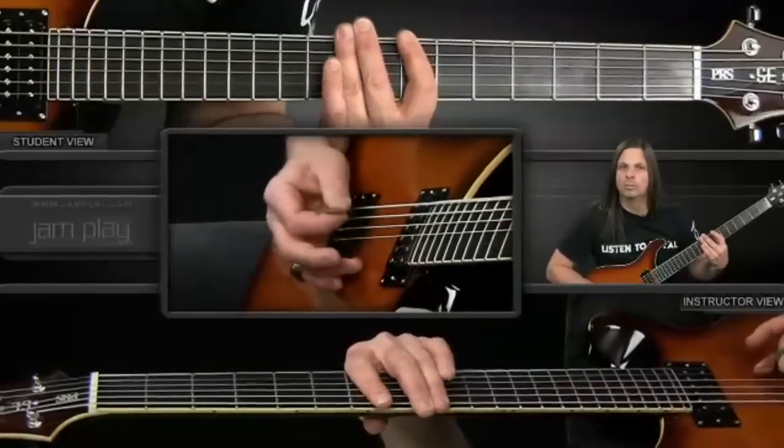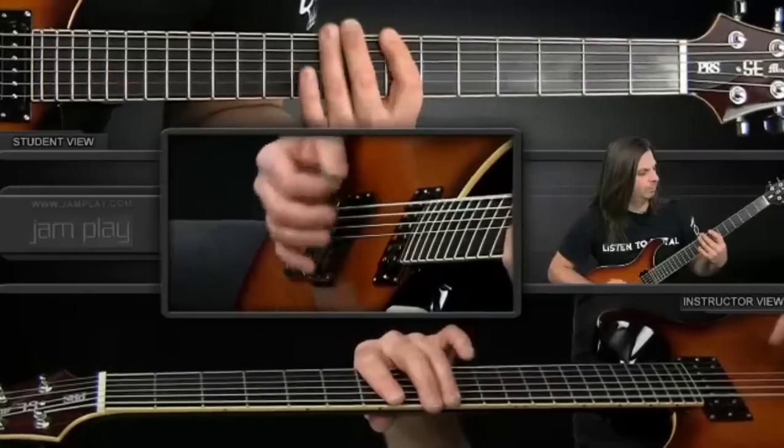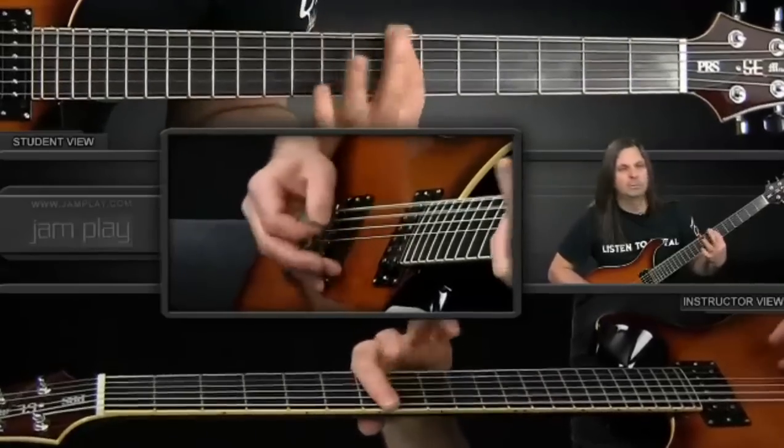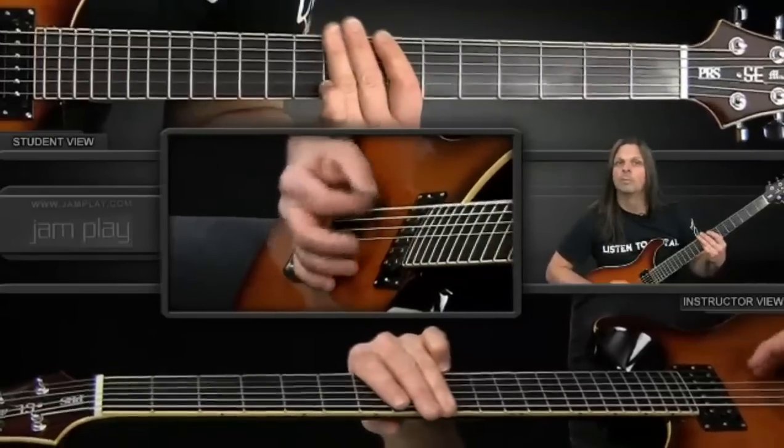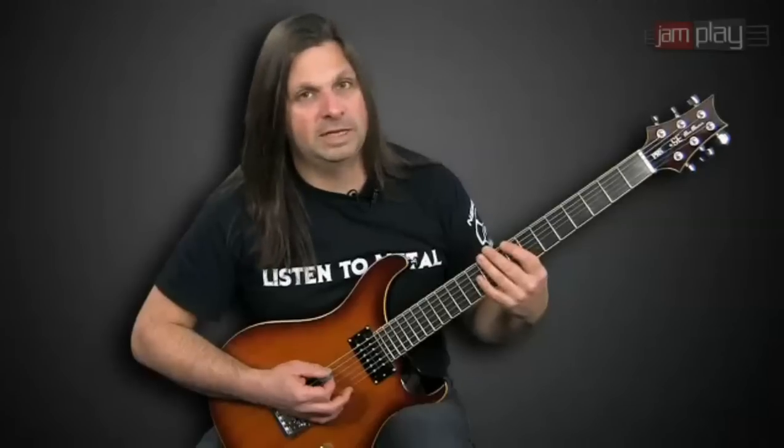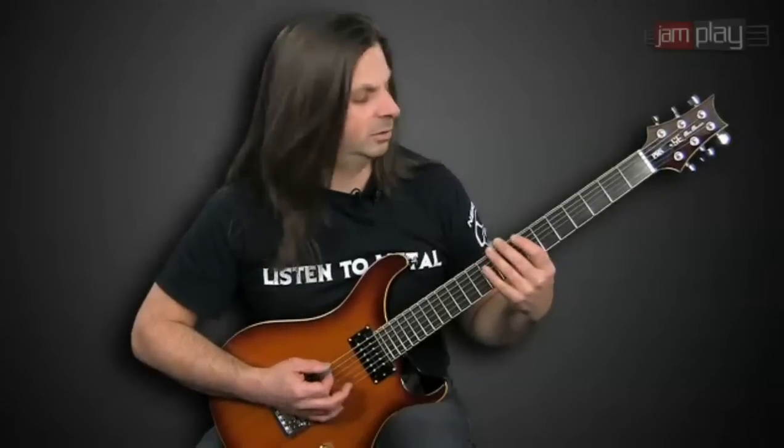So what you do is you hammer on to the ninth fret, hit the seventh fret. That's the riff slow. That's going up to the tenth fret and sliding back down to the ninth.